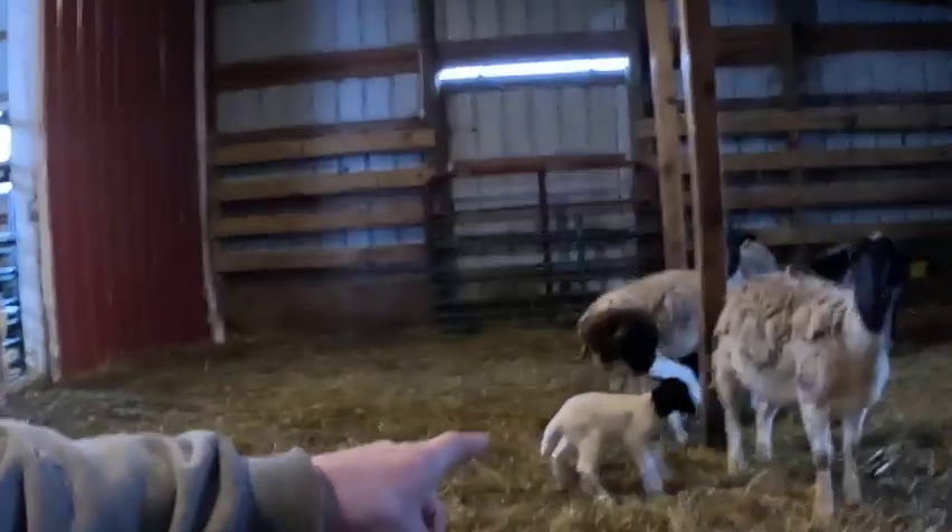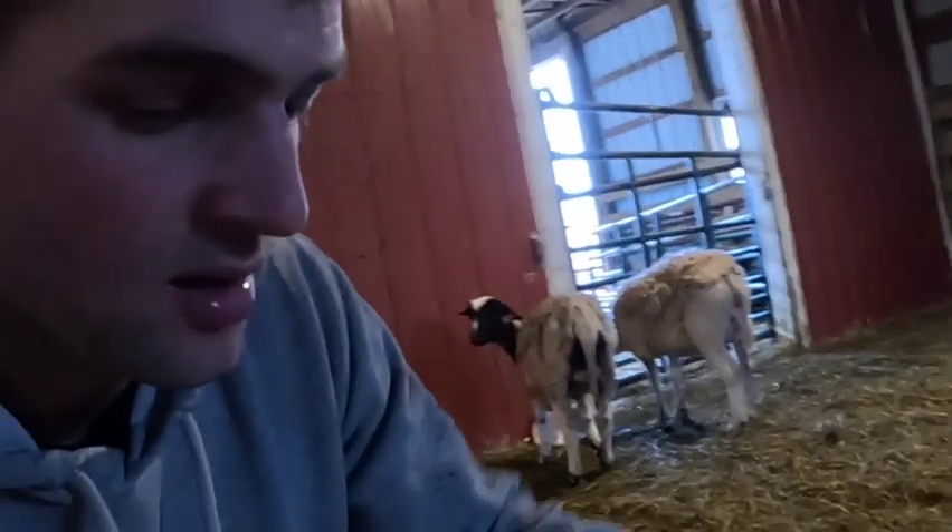That's a really good sign — the new babies are trying to nurse, that's great. I have found out tubing them will not interfere with that. I'll tube them and they'll go right back to trying to nurse, and this gets them some strength right away.